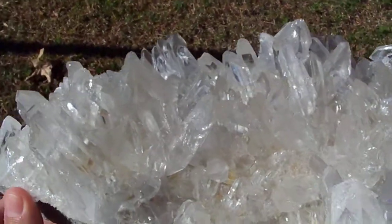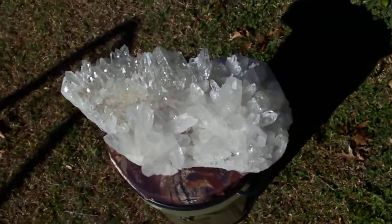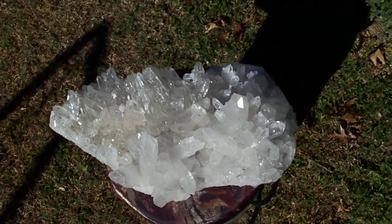Look at how clear these points are. And that's a five-gallon bucket that she is sitting on, to give you a little bit of scale on just how big this guy is.